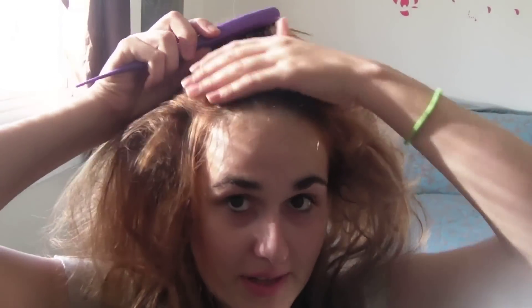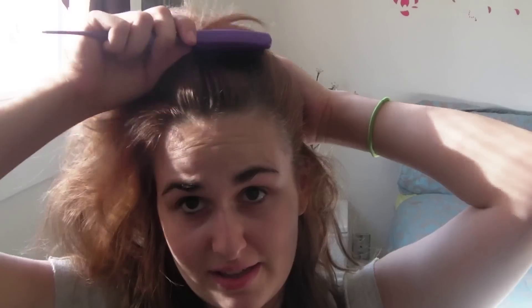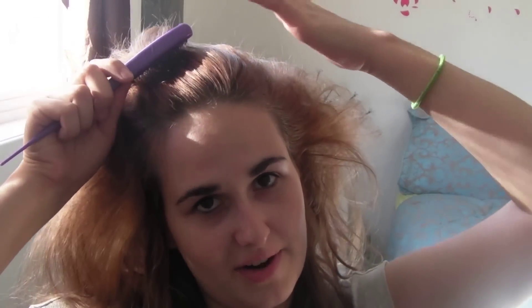So after all that's done, all you want to do is smooth it out. We're not going to brush too hard, but we want to brush hard enough that it's actually smooth and you don't see the teased effect through the hair, because that's not very attractive.